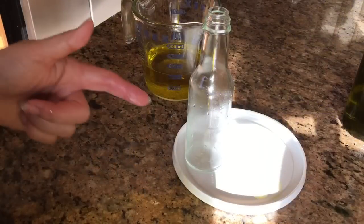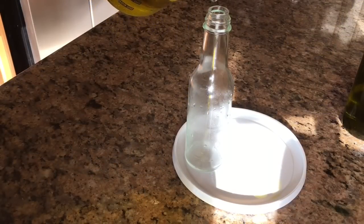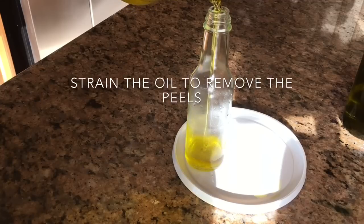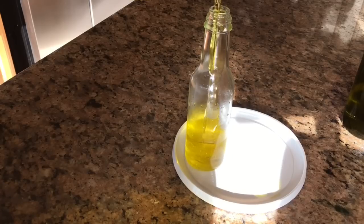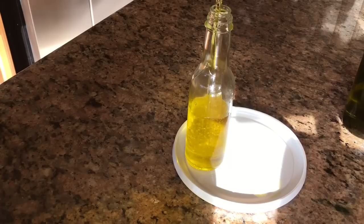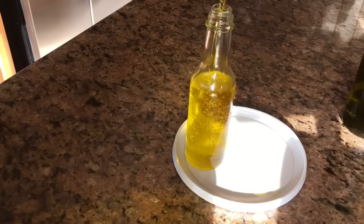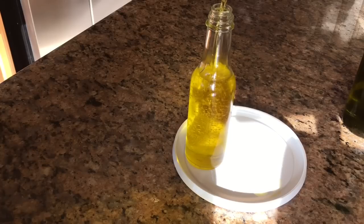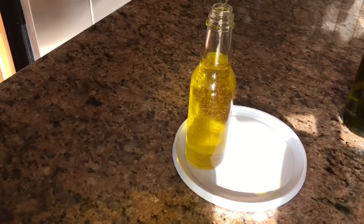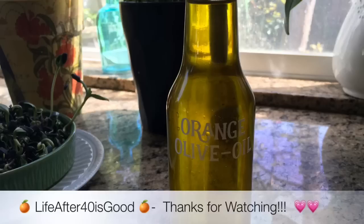I'm going to go ahead and pour my oil into the bottle — I got these bottles off Amazon and you just want to clean them out obviously. I'm putting the lid underneath because if the oil spills, it's really not good for my granite, so I just don't want to get oil on there unnecessarily. And there you got it. This makes an excellent hostess gift. I hope you enjoyed this video and until next time, remember — life after 40 is good.